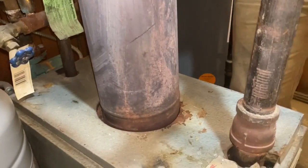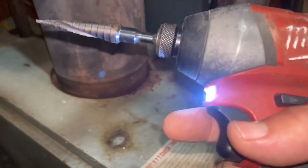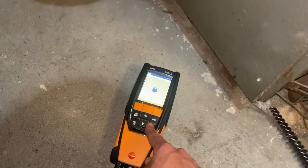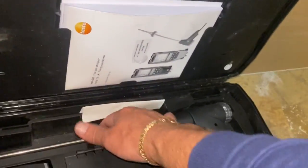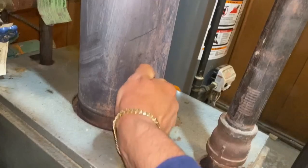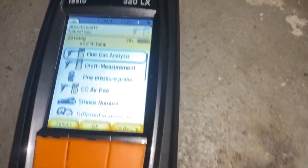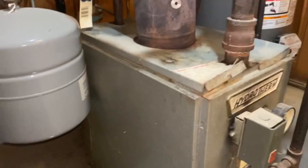Now we're going to drill a hole for our combustion test analysis. We want to be approximately six inches off the top of the bridge of the boiler. I used my Milwaukee M18 impact driver with a Milwaukee step bit and drilled a little hole right there. Now that that's running, I'm going to get our Testo ready. Starting it up, zeroing out — let that zero out, and then we'll do a combustion analysis.